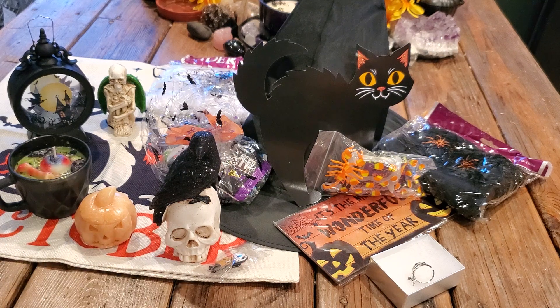This box — if you get this box and you don't feel the Halloween, something's wrong. It's an absolutely amazing box. And if you watch this video, Isis, you knocked it out of the park girl — I love it!